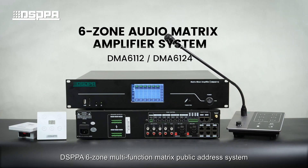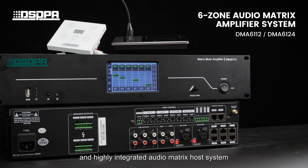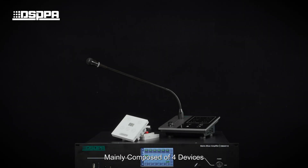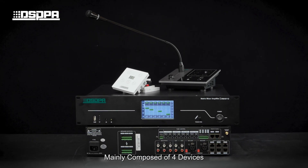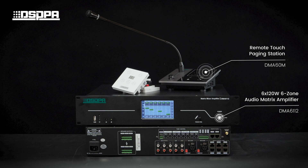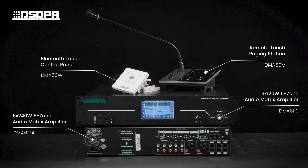DSPPA 6-Zone Multifunction Matrix Public Address System is a newly designed and highly integrated audio matrix host system. It is mainly composed of four devices: Remote Touch Paging Station DMA-60M, 6x120W 6-Zone Audio Matrix Amplifier DMA-6112, 6x240W 6-Zone Audio Matrix Amplifier DMA-6124, and Bluetooth Touch Control Panel DMA-60W.